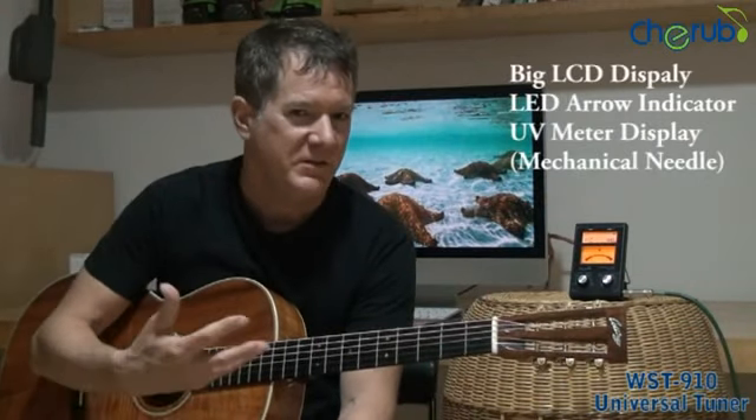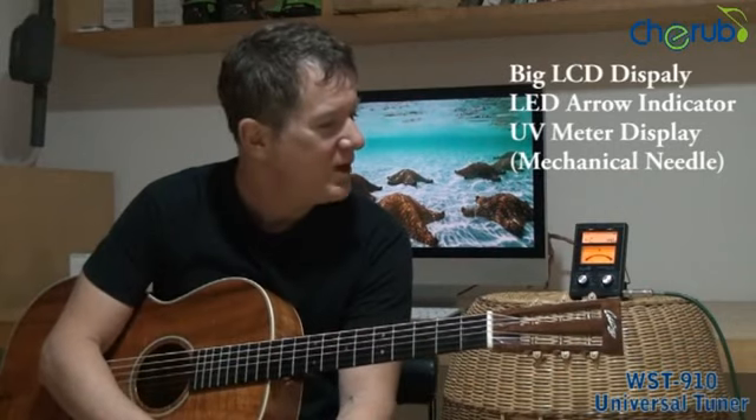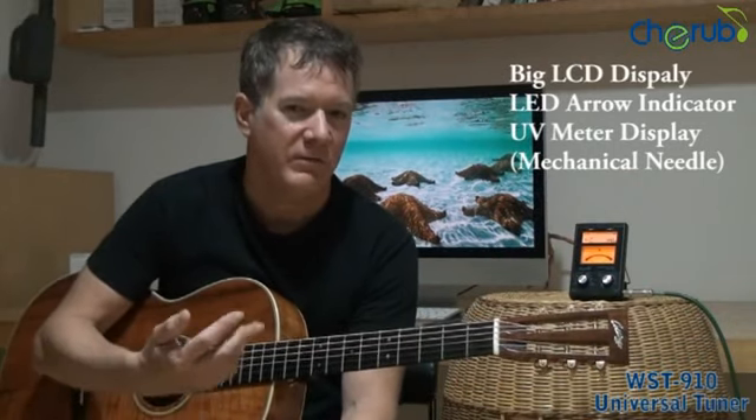We're going to talk about the Cherub WST910 Universal Tuner. What's unique about this particular tuner is it not only has a really nice big LCD screen, which is just very easy to view in general, but I can either use my LED arrows to dial in my note as I'm tuning, or I can use an old-fashioned mechanical needle-style tuner.